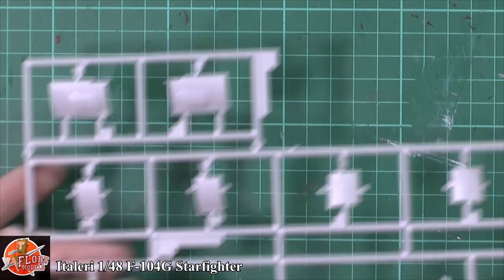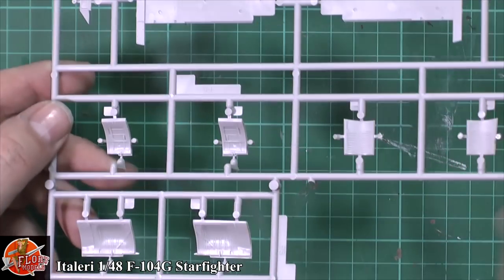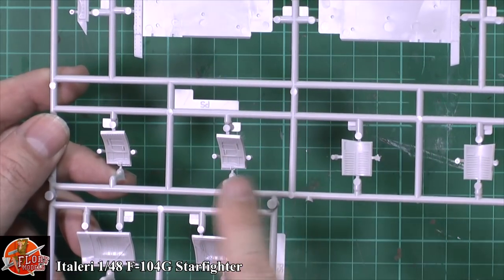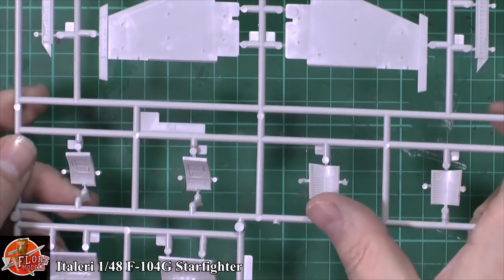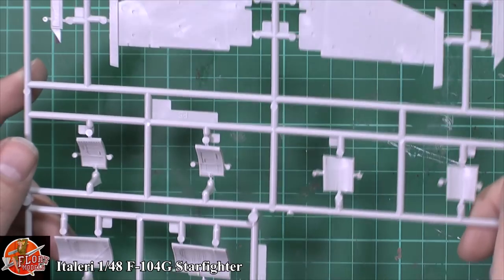The bulge doors, all the door sections - no problem at all. We do have the odd ejector pin inside the wheel well doors, which is a little bit of a pain. You've even got them in the speed brake doors. It is just showing its age just a little bit, this particular kit.